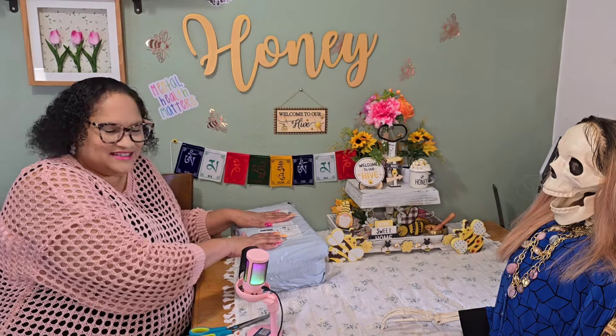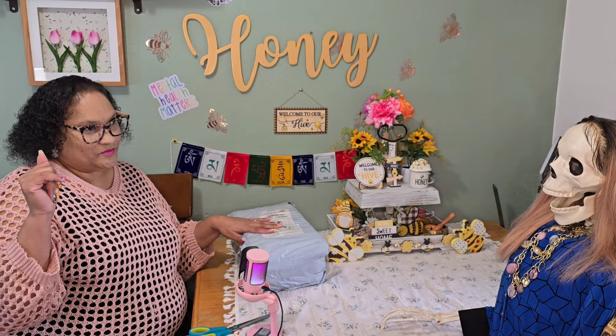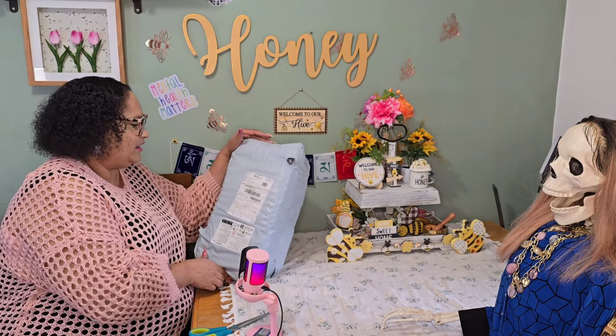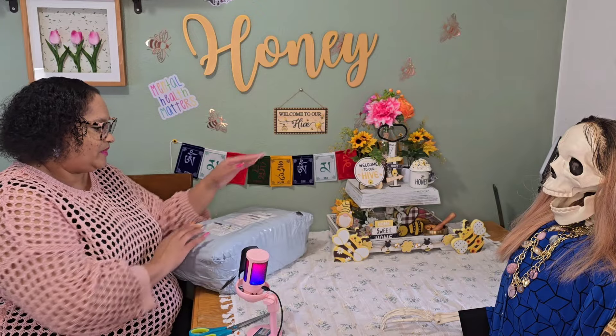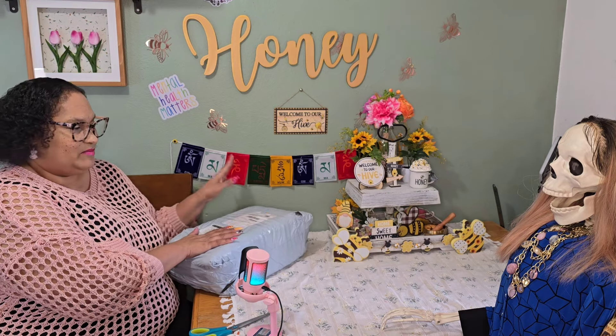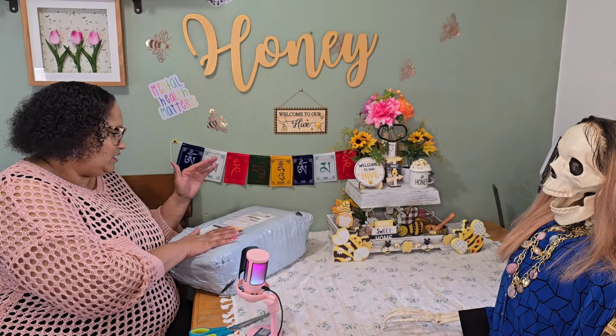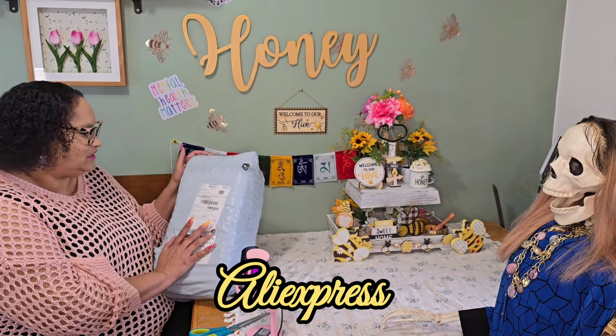I have a special baby — a special baby I've been waiting on her to get here. I've been talking to you guys in the comments about her too. She is finally here and I am super excited. So I'm going to bring you closer so you can see who I have here. I ordered her from AliExpress.